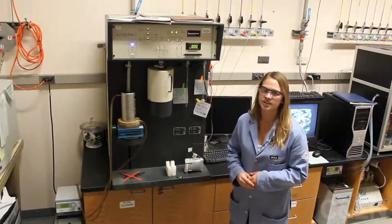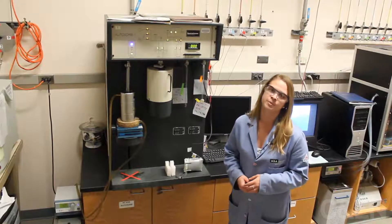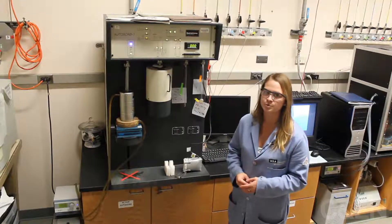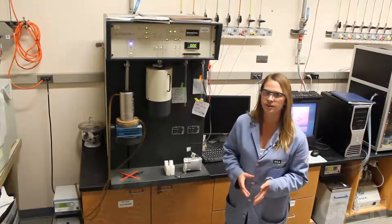This instrument gives us insight into the surface area and porosity of our materials. It also gives us information about the capabilities of our materials for gas absorption — for carbon dioxide, methane, hydrogen, and other gases such as nitrogen and argon.